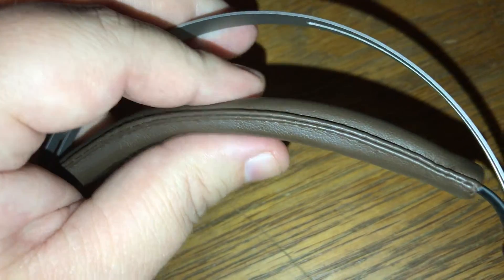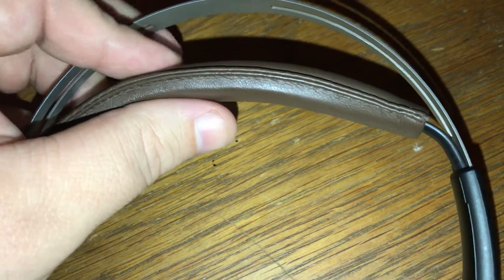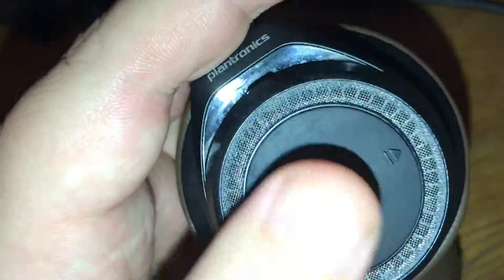On the top, you've got the same type of cushy pleathery material, and it's a separate little band underneath the metal headband. It's a lightweight headset overall — it looks fairly substantial but it's actually quite light, very light on the head, very comfortable. It doesn't squish your head too much, but it's in there just enough. On the left ear cup, you've got your play/pause button, and then track forward and back buttons on either side.